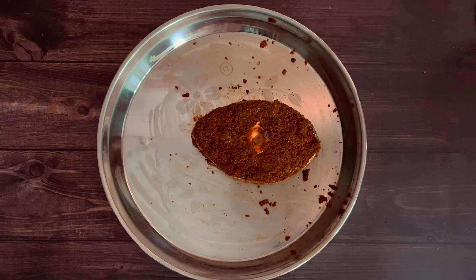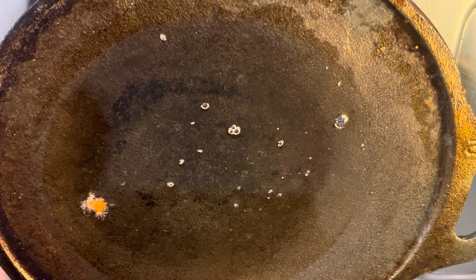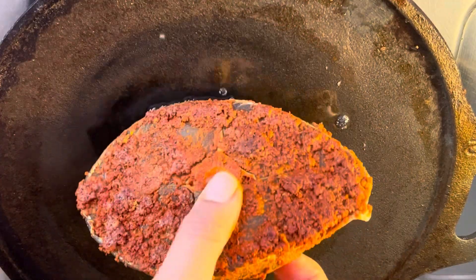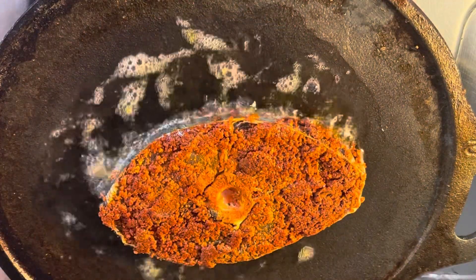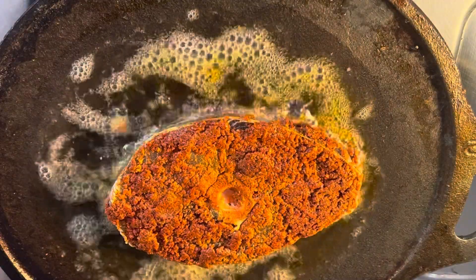After 10 minutes, heat up a tawa or a pan. Add enough Coconut Oil to shallow fry the fish. Once the oil is hot enough, add in the marinated fish and fry for 1 to 2 minutes on each side until the fish is half cooked.